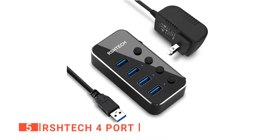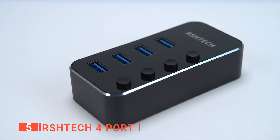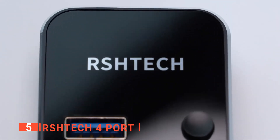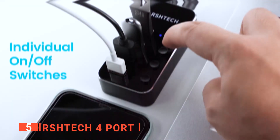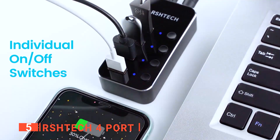Moreover, the housing for this device is made from a combination of high-grade aluminum alloy and ABS material covered in a film layer to provide premium protection and prevent it from scratching as you move around with it. Furthermore, the LED lights on this hub blink blue during data transfer, and when a port is not in use, you can turn it off instead of unplugging the device connected to it.